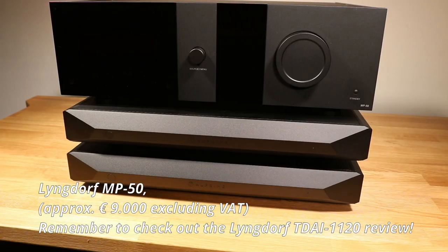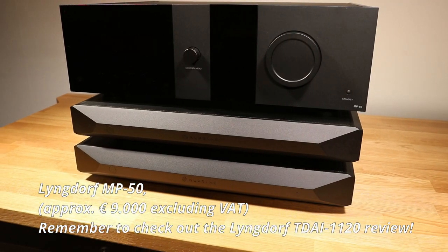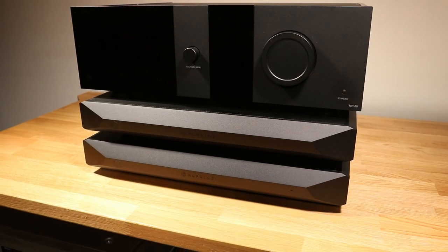In this review, I partnered the Evolution Ones with a Lyngdorf MP50 preamp that has several configurable trigger outputs. With balanced inputs and trigger cables, you can place the NuPrime Evolution One monoblocks virtually everywhere, as you don't need to manually turn them on and off, and the signal cables can be as long as you wish, within reason of course.